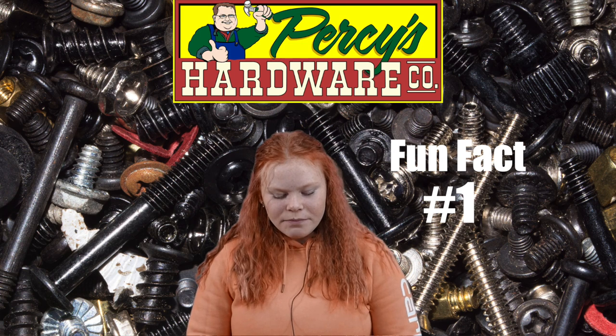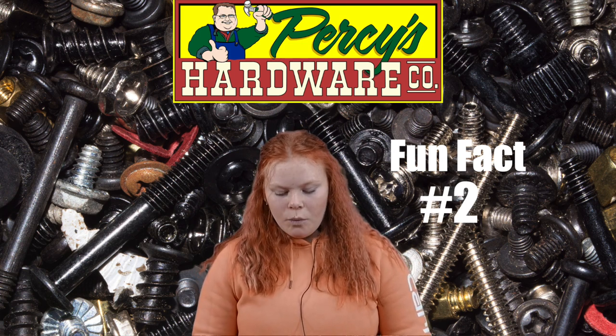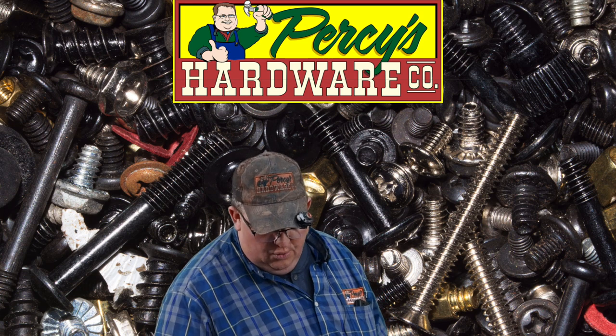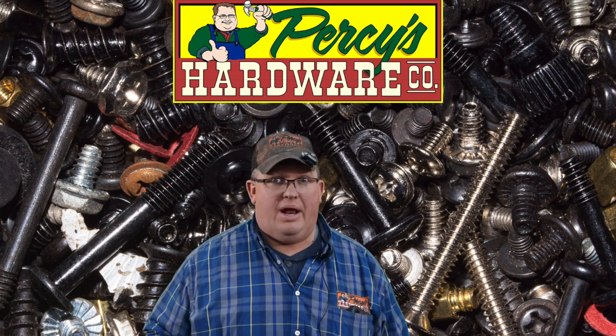Don't mix fine and coarse threads. Many of the workmen's tools we're using today were invented during the Roman age. The first screw factory was a financial failure. Moving on to some random items that you may not know we have.